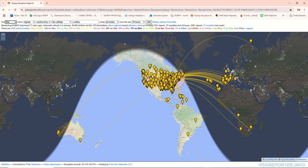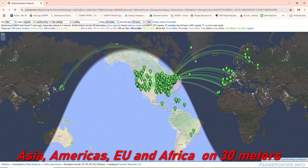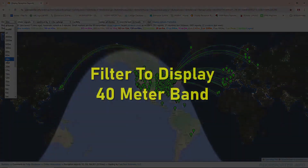Filter to display 30 meter band. Filter to display 40 meter band.